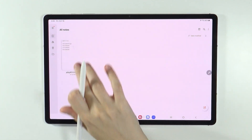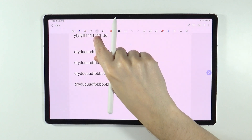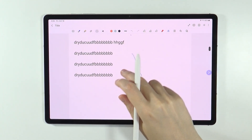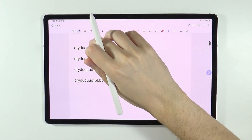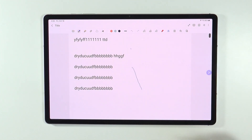So if you open Notes and if you try to select something with this tool over here, as you can see if I move around with my finger it doesn't work. If I try to use this pen or something it doesn't really work.